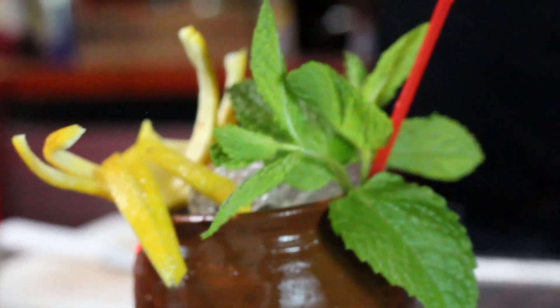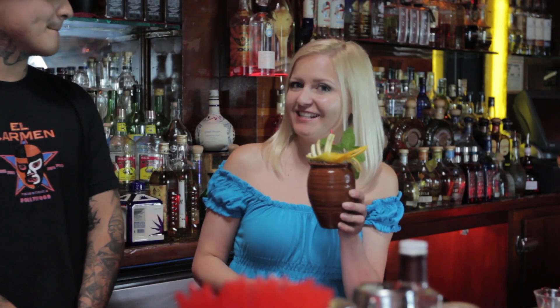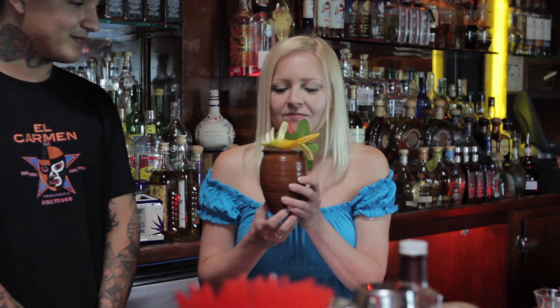So what's this again? This is the Valentina Swizzle. If you come to El Carmen, ask for the Valentina Swizzle from mixologist Gilbert Marquez. It's fantastico. Divine!